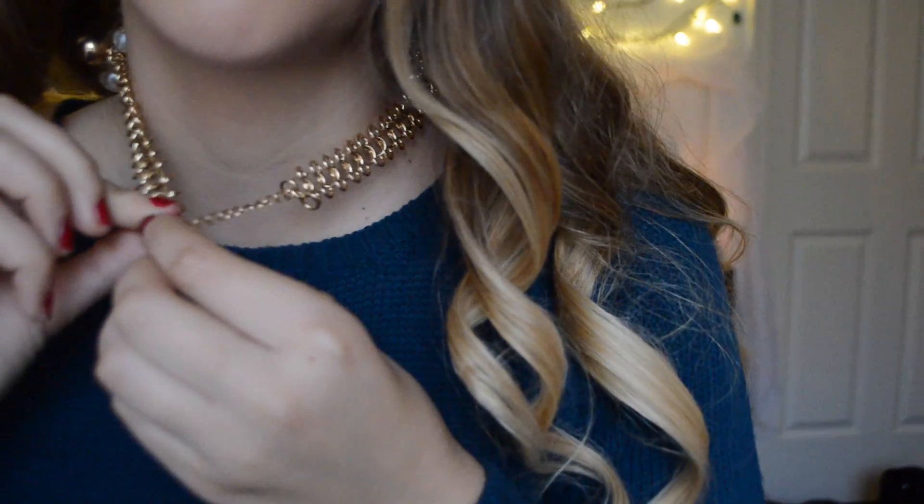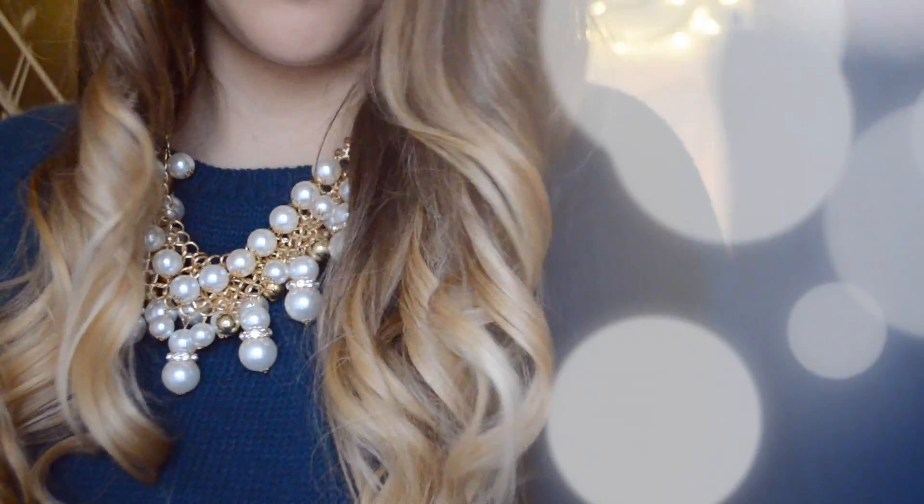Once I finish I am taking my TRESemmé hairspray and spraying that all over my curls. Then I take a hairbrush to kind of loosen them up a little bit, but not too much. Of course I am adding a bold statement necklace to make sure my outfit has a festive look, because it is the holiday look — and that is all.